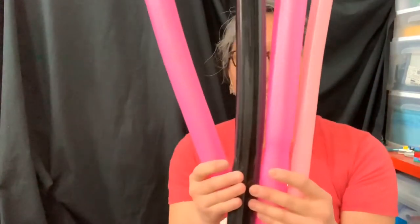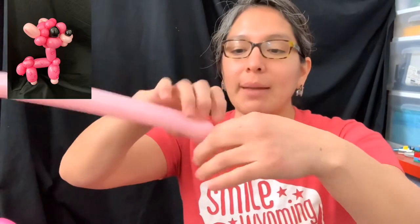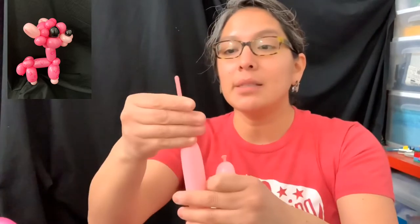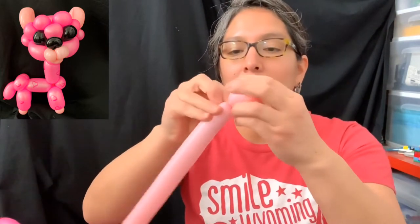I promise I will start! We're gonna grab first the 160 bubble gum balloon. Remember, you can play with different colors - that's a cool thing. Now you inflate it - it doesn't really matter much, but leave about a five-finger tail, and you're gonna make two pinch twists.